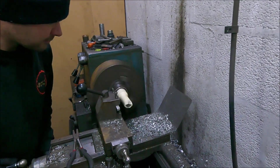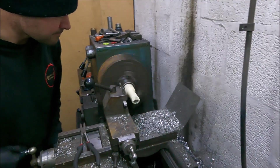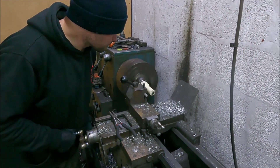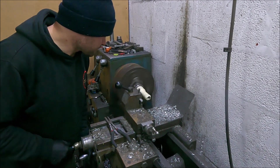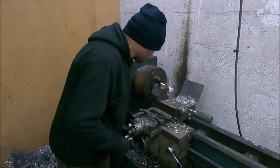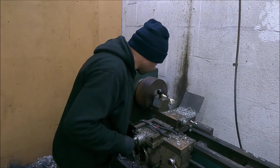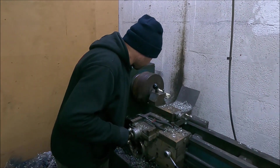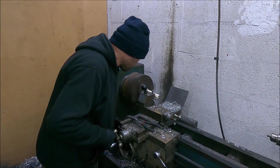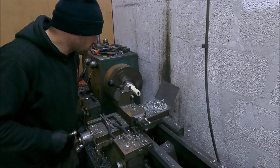Thomas is machining the output flange of my gearbox because the adapter plate for the quattro box arrived today and it's not made correctly - it doesn't fit. This is why I didn't want to fit the gearbox back to the car before I fitted this adapter, because I had no faith in any of this stuff being correct - and I was right.